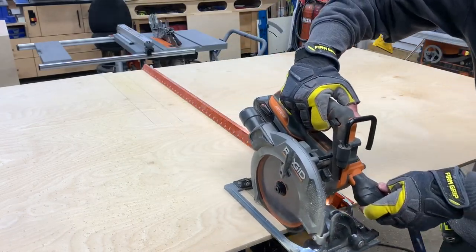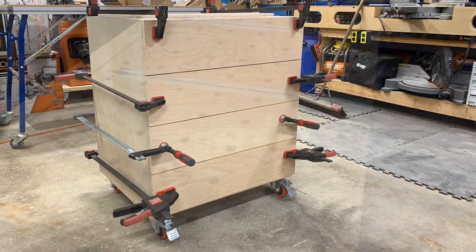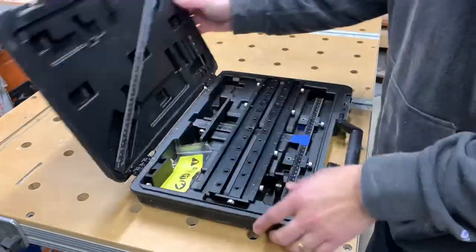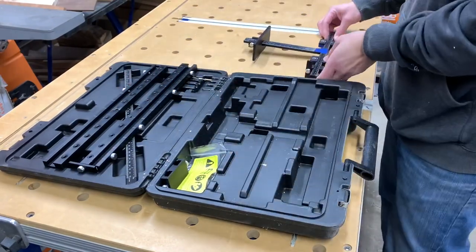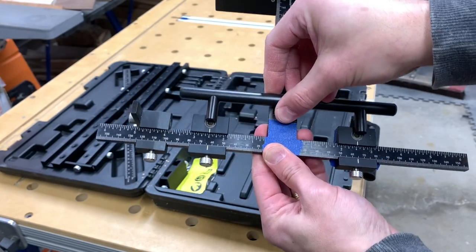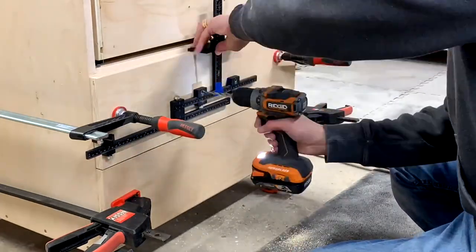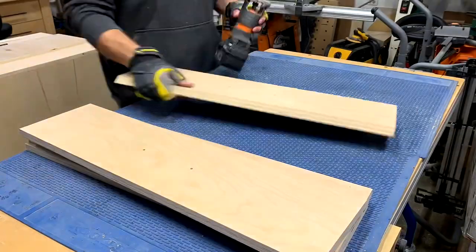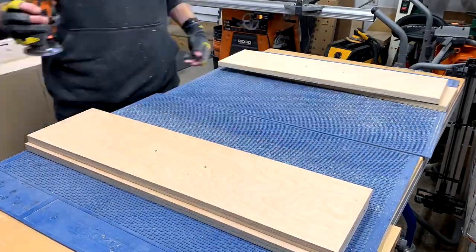Once the fronts were cut, I clamped the bottom one in place and used my drawer hardware jig to drill holes for the handle. I then set an 18-inch spacer on top of the bottom drawer front, clamped it, and drilled the hardware location in the next drawer front. I repeated this for the remaining drawers and it worked out really well. I added a slight round-over to all of the drawer fronts and then got to work installing them.